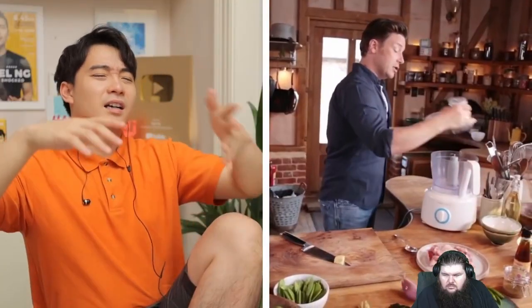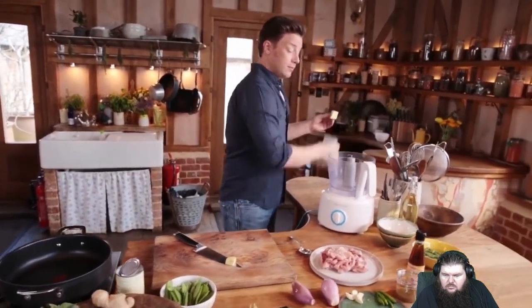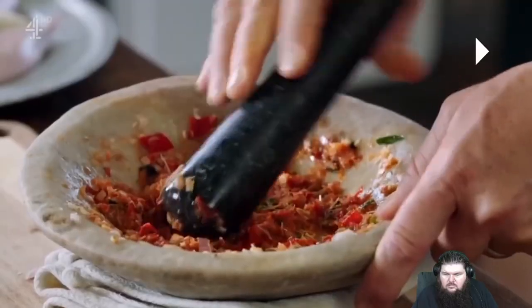We're gonna make a paste. Peel a thumb-sized piece of ginger. I see you have a pestle and mortar — where is it? Use your pestle and mortar! Food processor is not a replacement for pestle and mortar. Because food processor just slice shit up. Pounding brings out all the flavor.